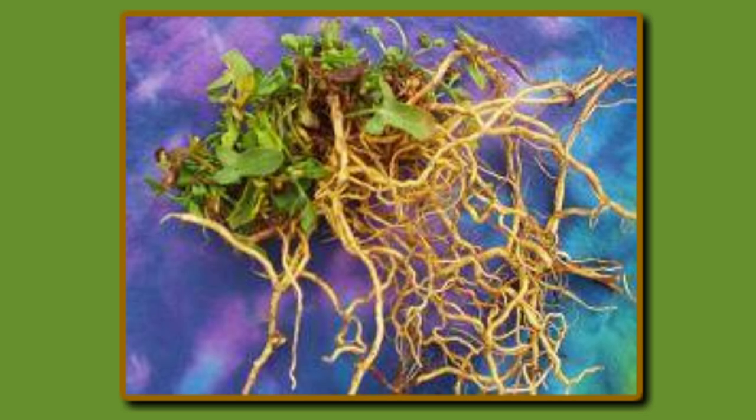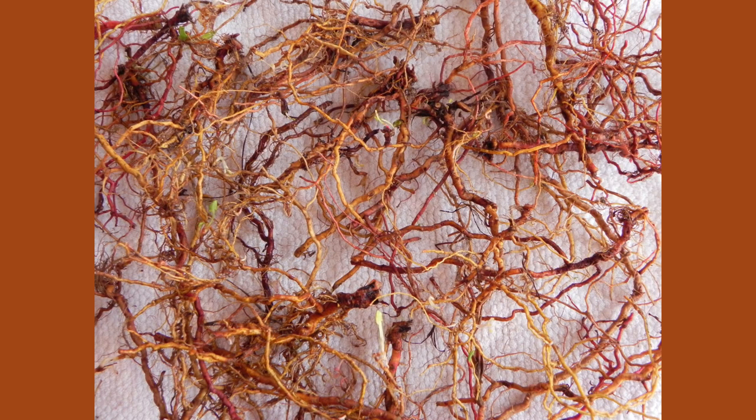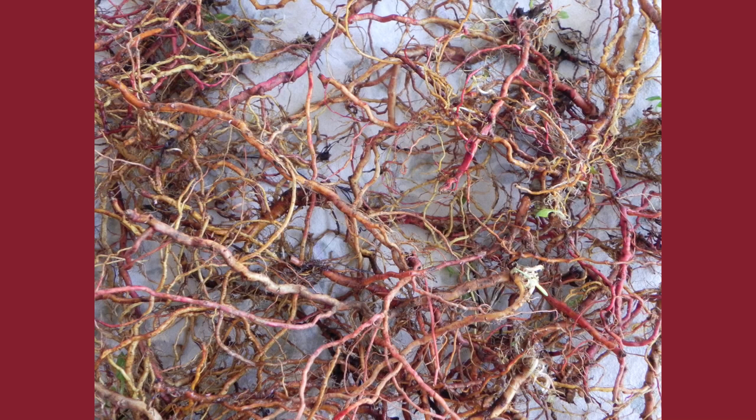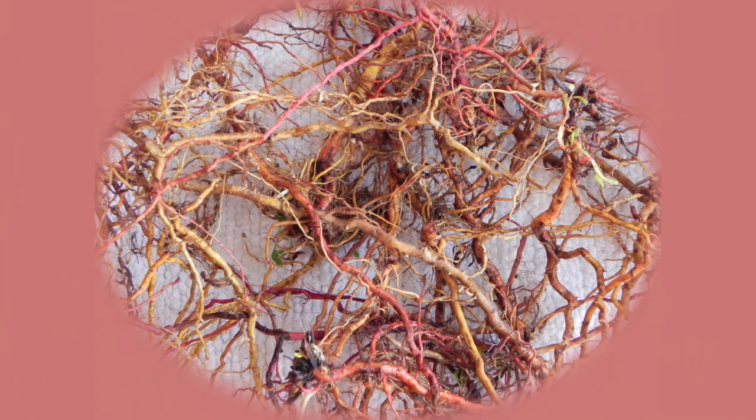Generally speaking, the roots have a golden yellow color, especially when the roots are young and before they are dried. Occasionally, one can find roots as well as leaves with a reddish pigmentation. The leaves have a sour, lemony taste and are sometimes added to salads. However, the roots taste bitter when they are mature, dried, and powdered.